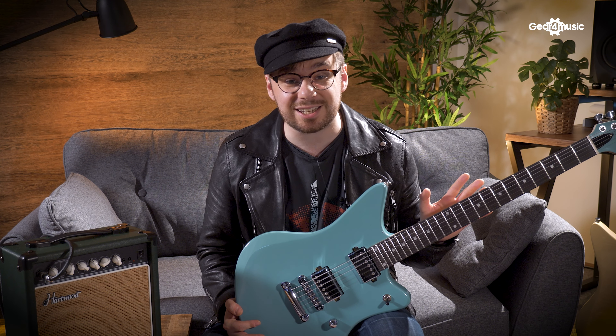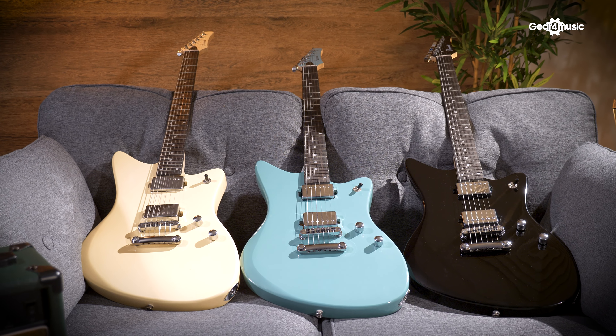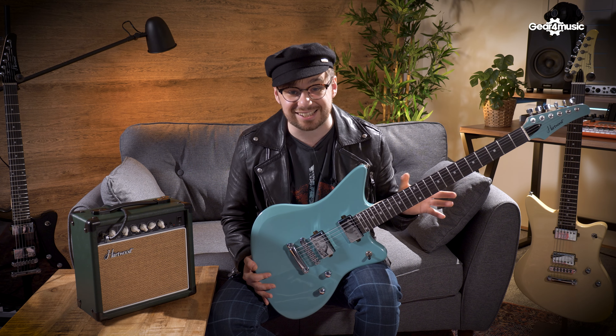Have you ever seen a guitar pack that looks this good? This is the new Hartwood Charger Origin Pack and today we're going to find out why it sounds as good as it looks. My first impressions of this guitar is it combines a classic look with really modern playability. It comes in three different finishes — this is Lagoon Blue, we have Vintage White and Black, and they all look fantastic.